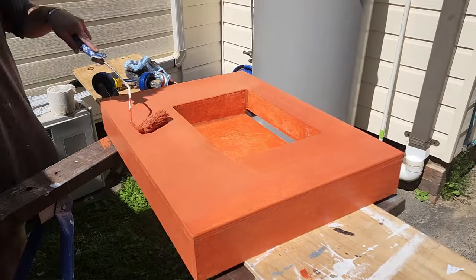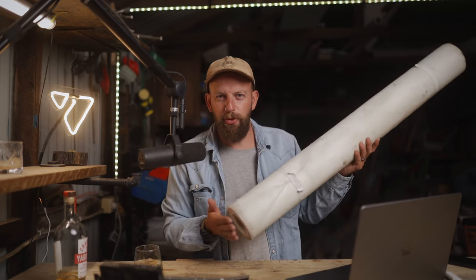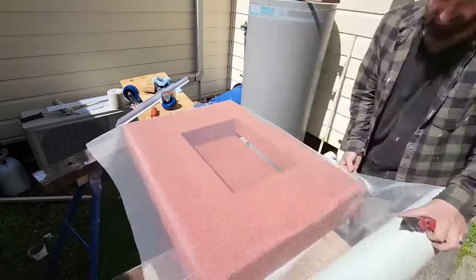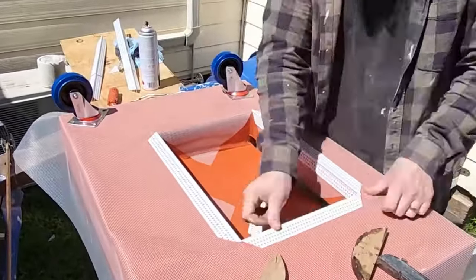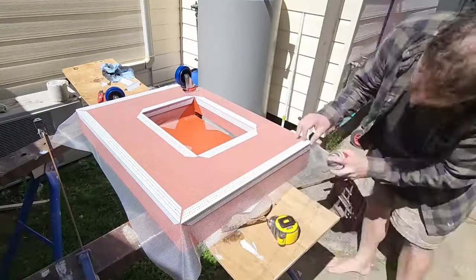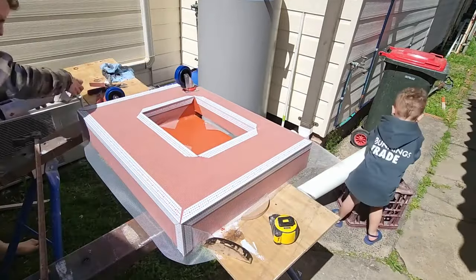After waterproofing you want to apply this mesh. It looks a lot like the mesh you might use to bandage a plaster boy joint — the only difference is it isn't sticky and it's a little bit thinner. Once I fit all those external angles I then prime it with a water-based primer — the same water-based primer I used in the main bathroom build.